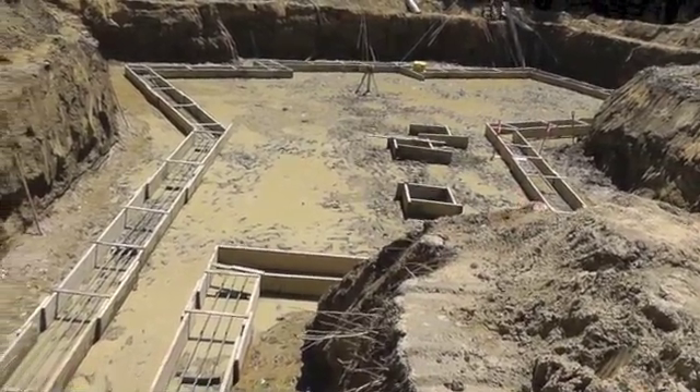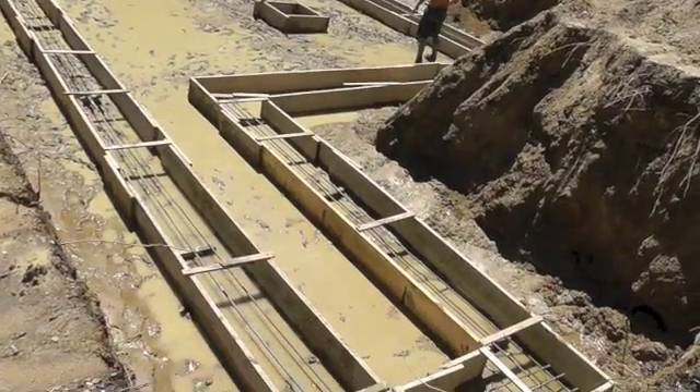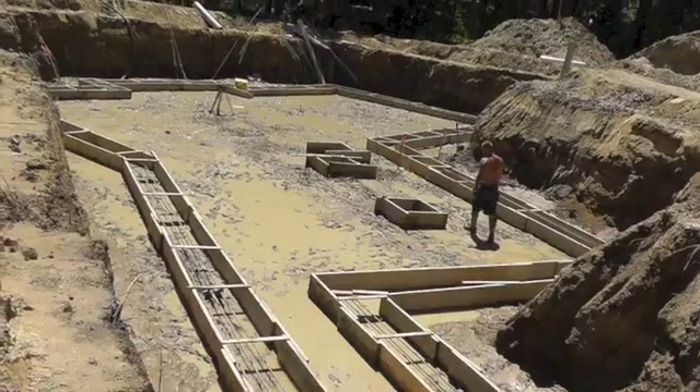Three rows of 3/8 inch rebar are raised off the ground with bricks. The final step before pouring the concrete is to use a transit to make sure all the tops of the forms are perfectly level.